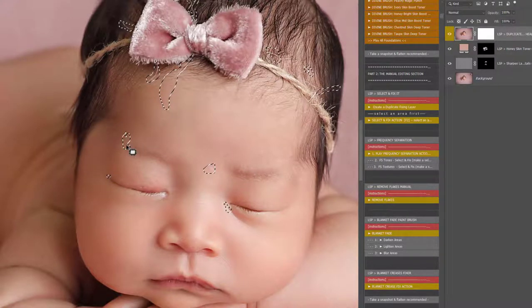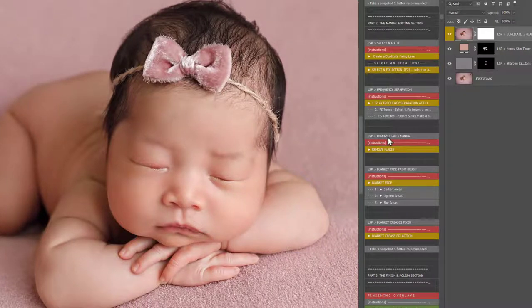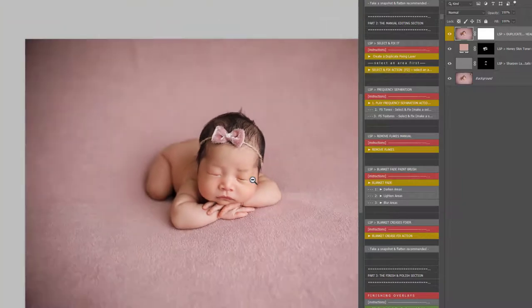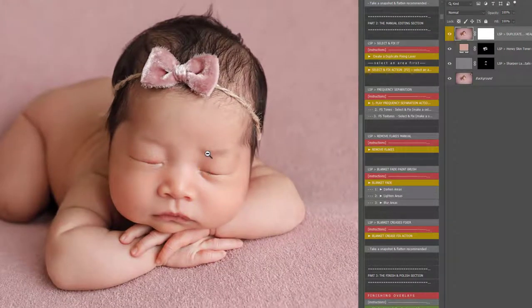It's much faster than frequency separation, cloning, or anything like that. You just hit Select and Fix and it does it for you. You can see there — you notice all these little bits of scrappy cotton, we just got rid of those very quickly. We don't need to use frequency separation, Remove Flakes Manual, the Blanket Fade, or the Blanket Crease Fix for this image at all because it's going to be cropped in. I would recommend cropping at the beginning of your edit, but I just wanted to show you Select and Fix.